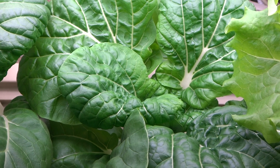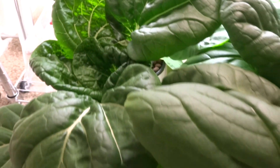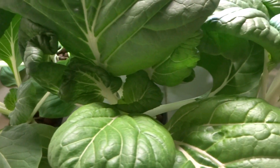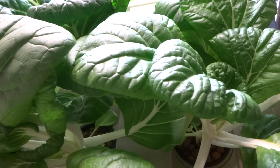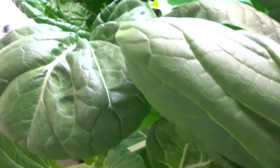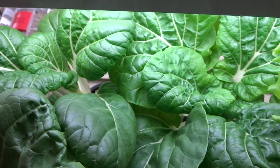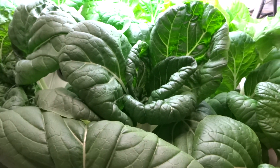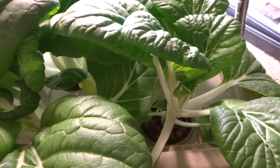They're growing a little each day — it's a really good experiment. You can grow quite a few bok choy in here. Like I said, there are nine of them and I should remove some because we're running out of space.